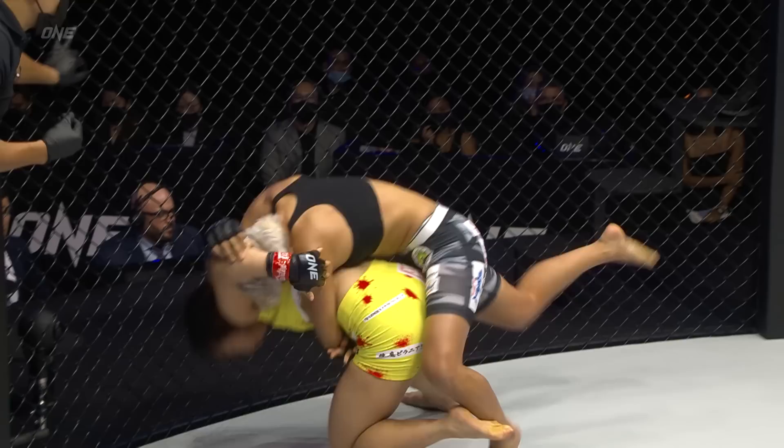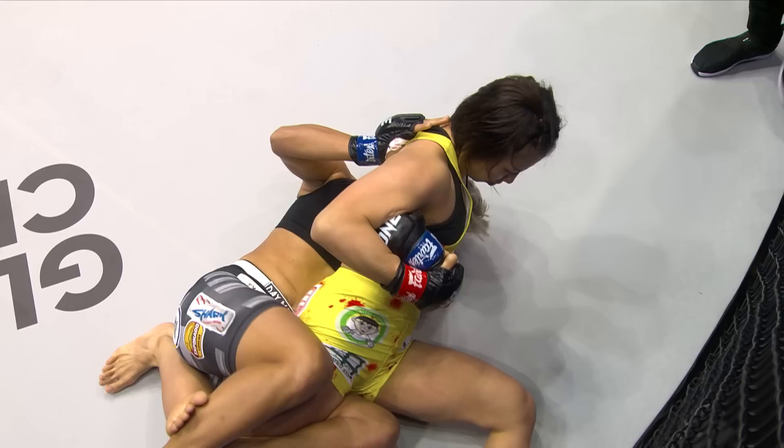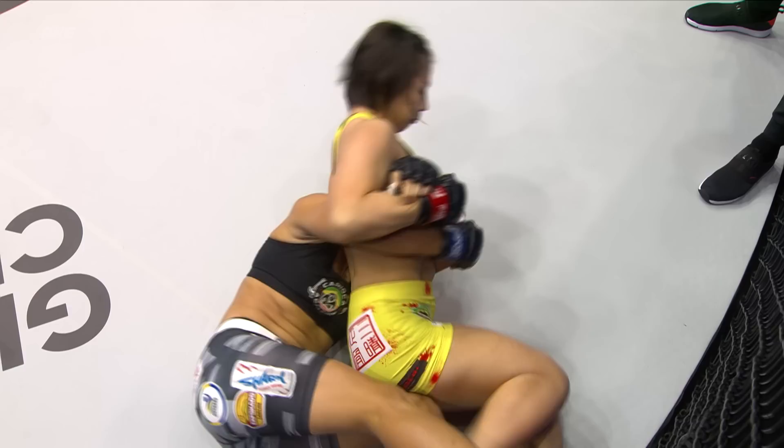This is where Muta wants to go. She might try to jump guard — there it is, there's that head and arm. Gives up her back in the process. She's okay to do that just as long as she gets here. Right now she's in that scarf hold. You can see how Cardosa is trying to slide out the backside and trying to get to her back, but because of the arm that she's got.